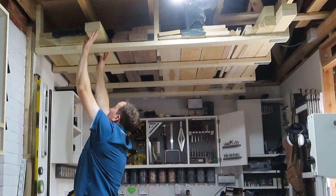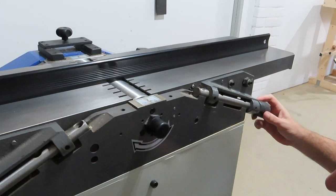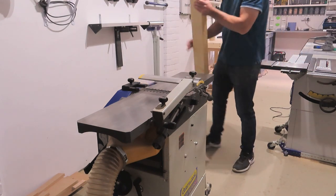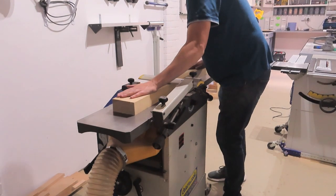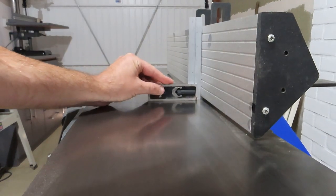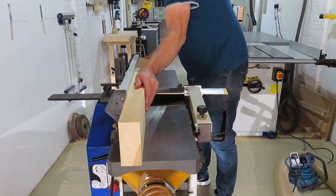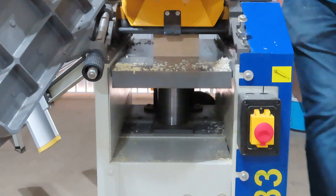Now it's time to start working on the fence for this jig. I grabbed some poplar — or tulip wood if you like — and moved over to milling it square. You can see from this shot that there are certain places in my workshop where the light kind of works and then certain places where it really doesn't. I had to use a lot of editing on this to get the colour to come out.